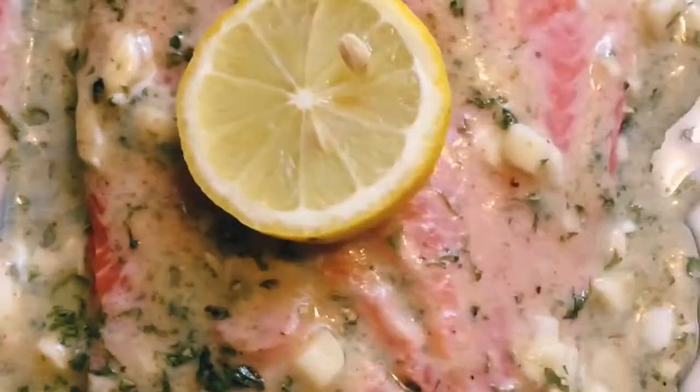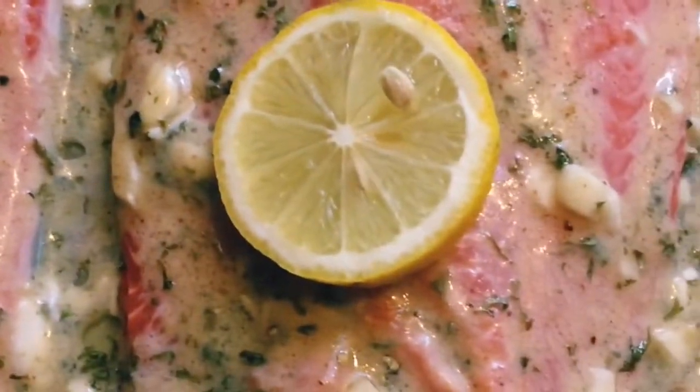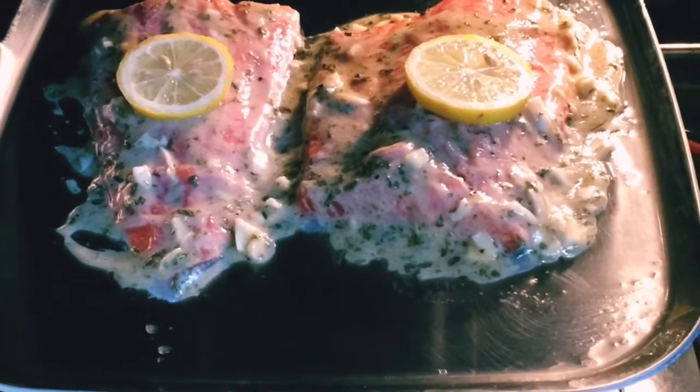Just add a slice of lemon, and we're going to bake it at 375 degrees for about 18 to 20 minutes.